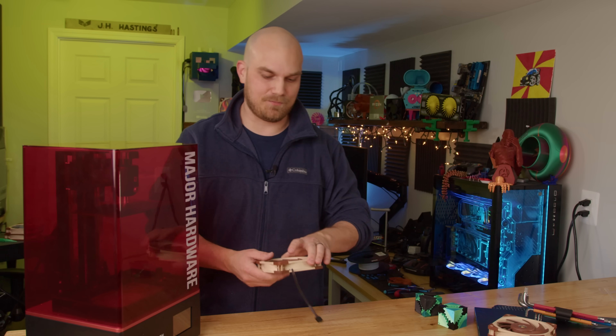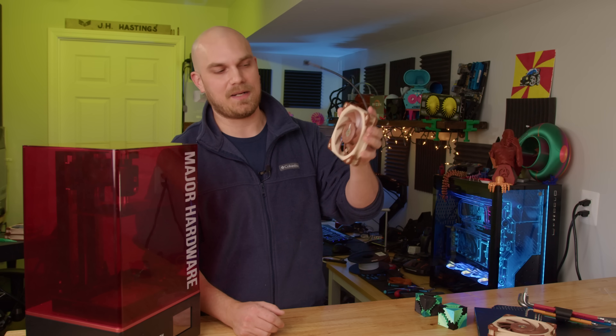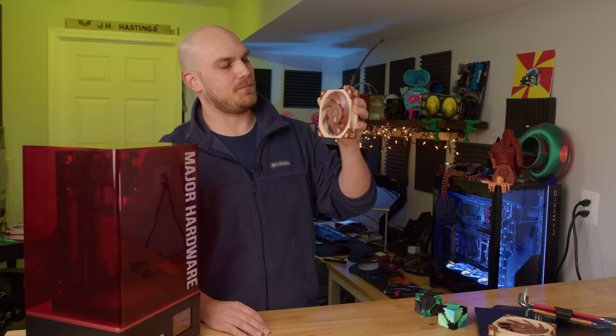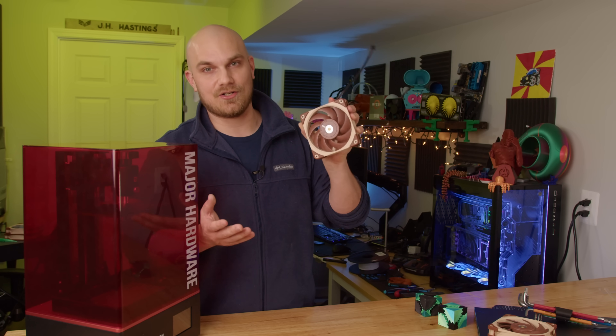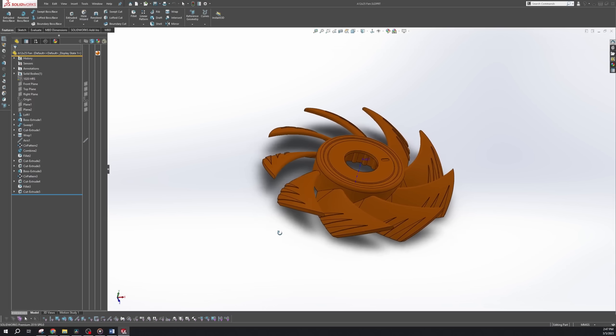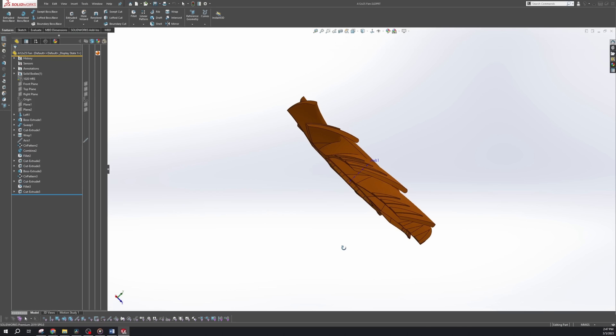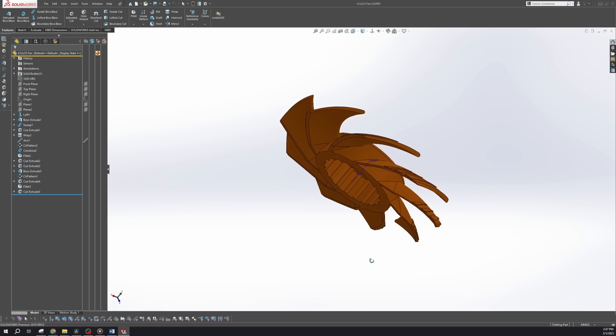So we were back to square one. I had to bust out the digital calipers, put on the tryhard pants, and try to make as close to a perfect model of the A12X25 as I could. What I ended up with was obviously not a carbon copy, but I think it came out pretty darn close — at least close enough to give us an idea of the performance drops.